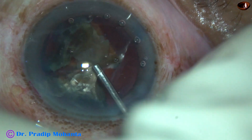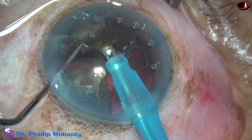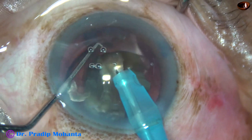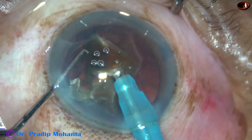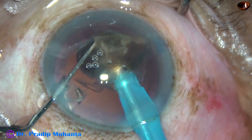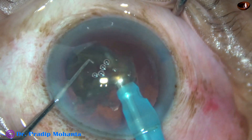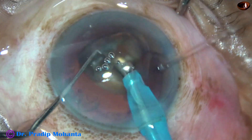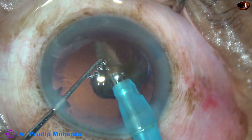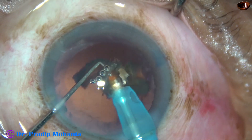After emulsifying half of the nucleus, I come out and refill the entire chamber with 2% HPMC (hydroxypropylmethylcellulose), then go in again and emulsify the last two pieces. This is the strategy in hard cataracts: come out after emulsifying half, refill the anterior chamber with HPMC, and then complete the case.